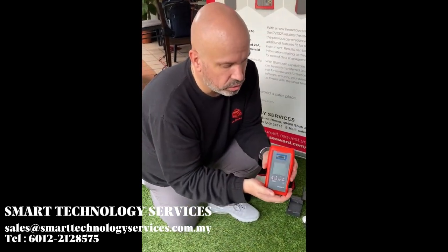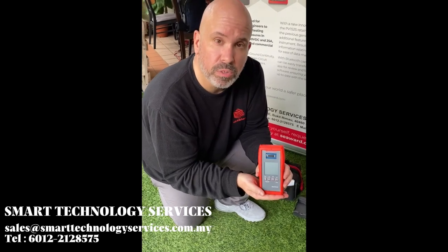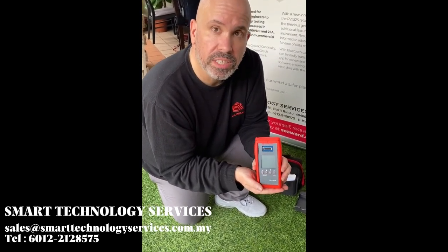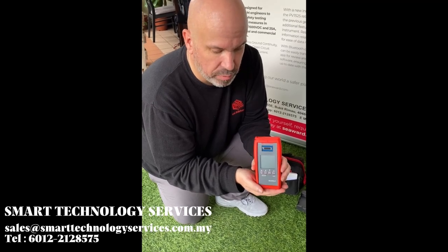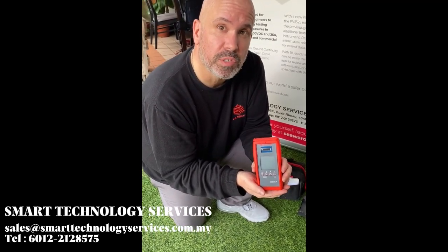We have our Solar Survey 200LR. The Solar Survey 200LR builds on the previous irradiance meters from Seaward using a long-range interface. The device and the irradiance meter can now communicate up to 150 meters from each other.